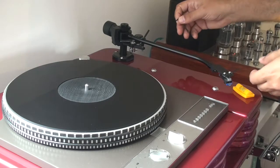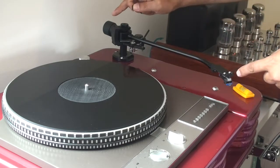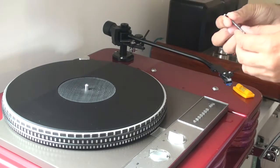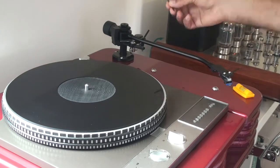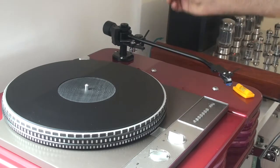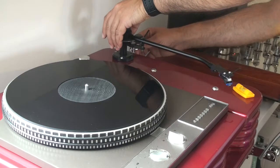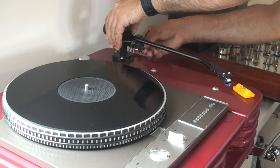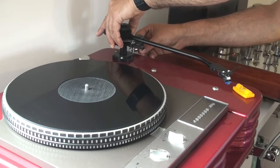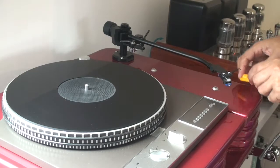So the first thing I need to do is adjust the relative height of this end of the tonearm to that end. This end is lower than that end quite considerably, so I need to even the balance out. I'm going to take an Allen key — you'll remember I told you to keep a set of Allen keys for adjustments of the mounts on the tonearm. I'm going to use that in its correct position, hold the tonearm, loosen the mounting, and see if I can make any adjustments to the balance.